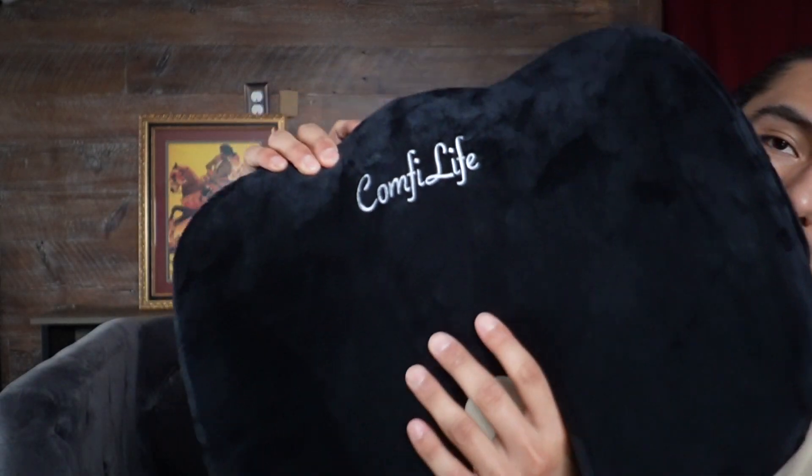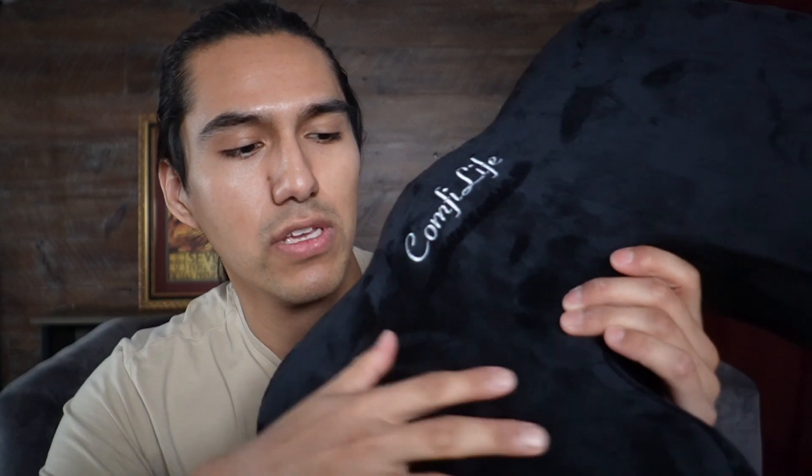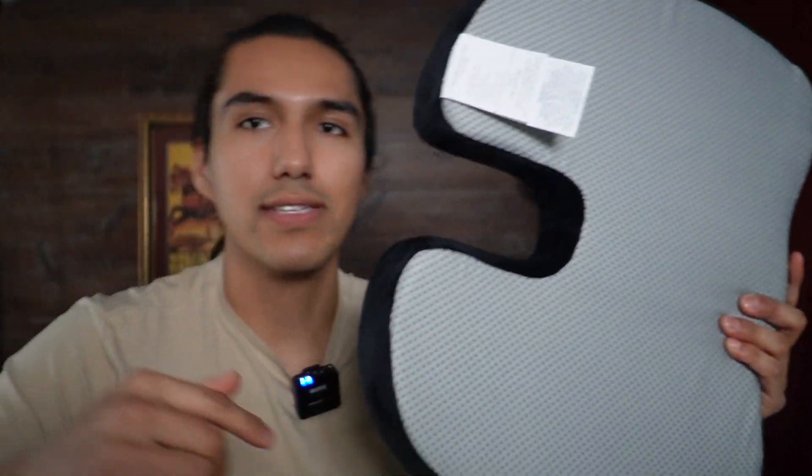Here's what it looks like. We've got the logo up on top, and then a soft, suede-like material. On the back, it is textured with a bunch of rubber bits, so it stays stuck to the chair, car seat, or wherever you put it. I'm going to test it out on this chair I'm sitting on now.